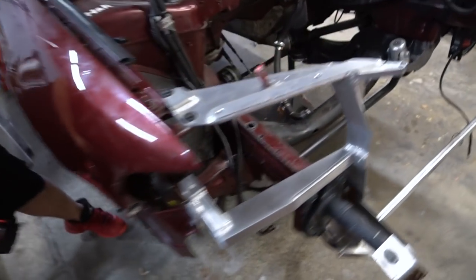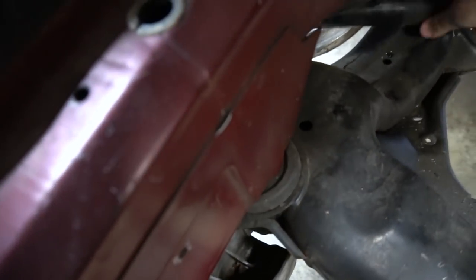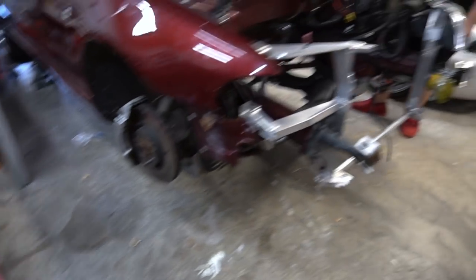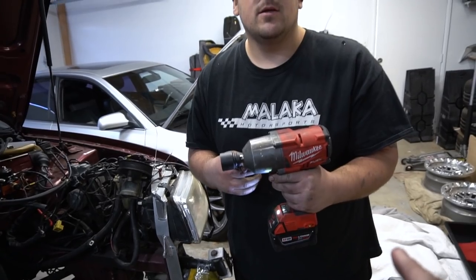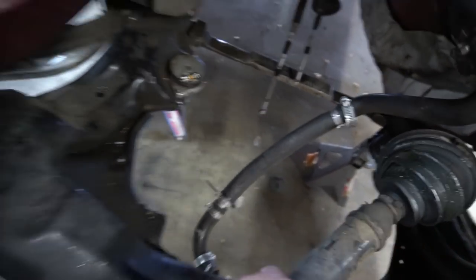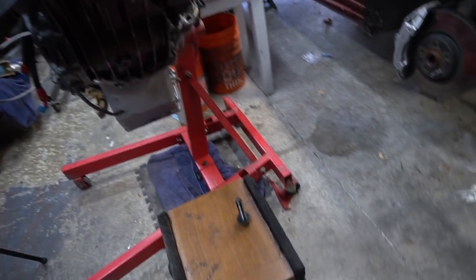We just pop out the axle on the other side. Look at this thing — it has a lot of power. Coming from a 12 valve that must have surprised you. Stock axles are now out — we have cores so we can send another set to DSS.